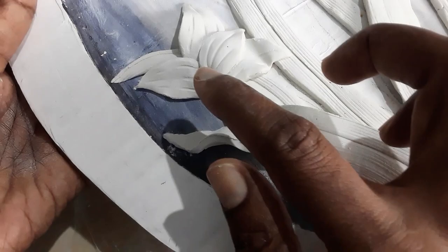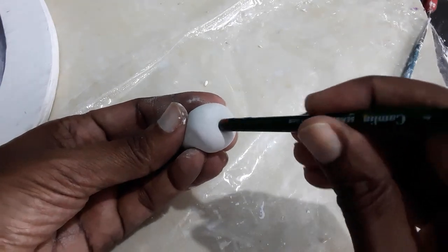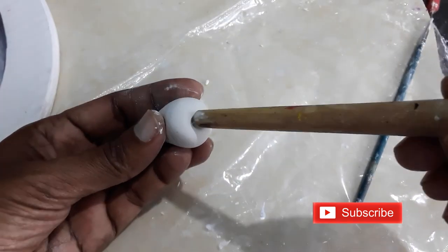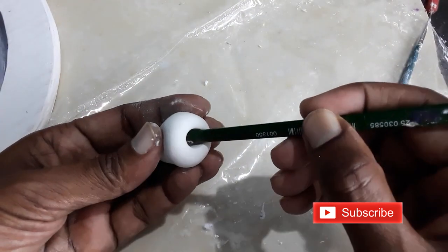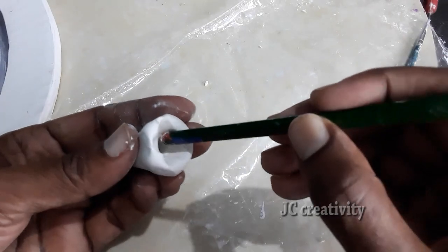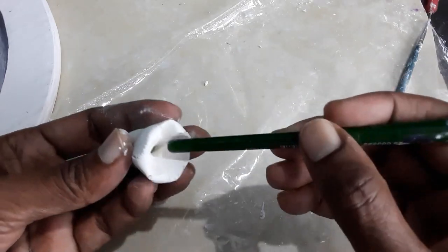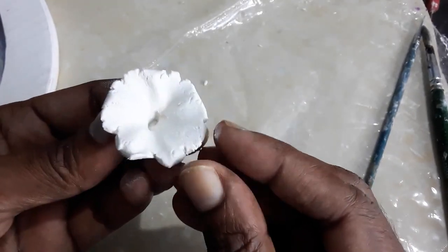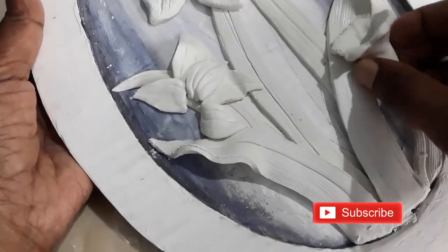I made another set of petals here. Making these kinds of patterns is easy with air dry clay or MCL, but I always like to experiment with walputi.